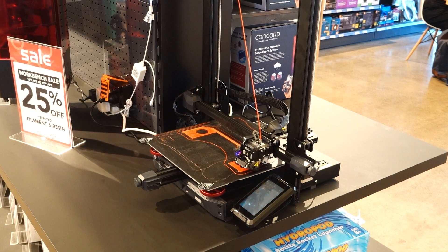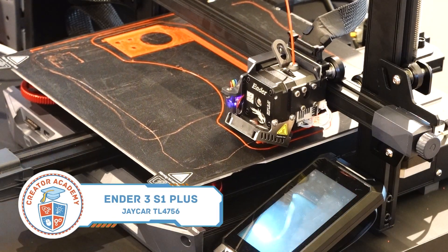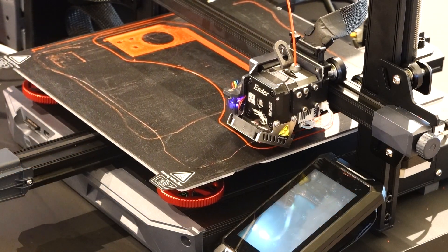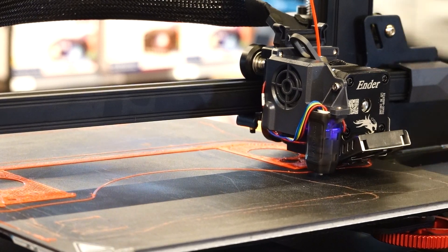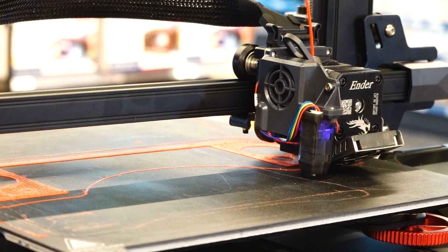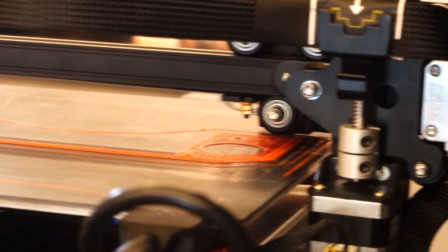The next Creality printer is the Ender 3 S1+. Although it shares the Ender 3 name, the printer is substantially larger with a build volume of 300x300x300mm for printing much larger models. It is also so new that the Cura slicing software from Creality doesn't have a profile for the printer yet, but you can use the same print profile as the Ender 3 Max. The larger print volume means a heavier weight on the Z-axis gantry, so this printer has a second Z-axis screw to help move the print nozzle up and down accurately.